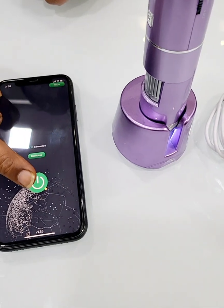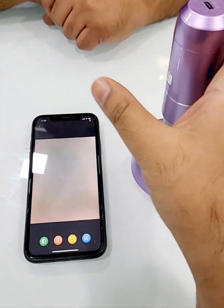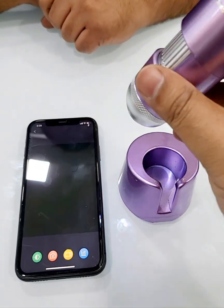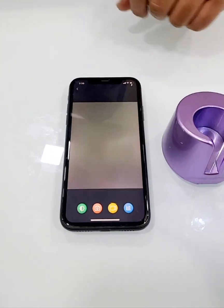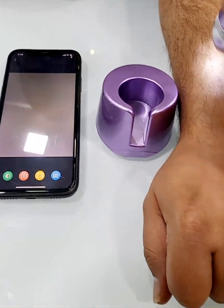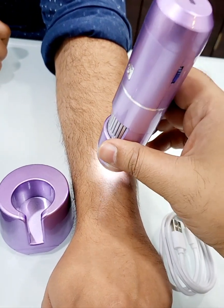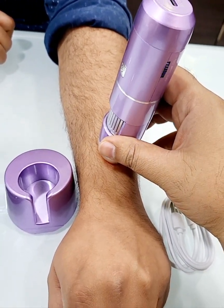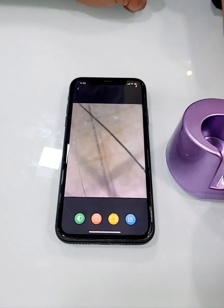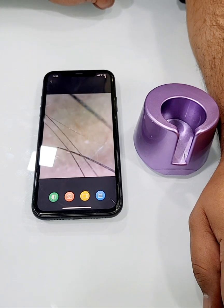Press the big green button to connect. Now it's connected. We'll show you how to use it — we are doing it on the hand, touching it completely on the skin. You can see over here the hair follicles and the skin texture.